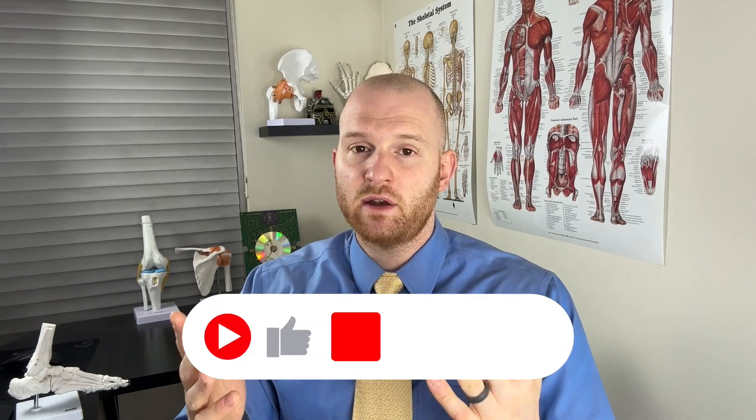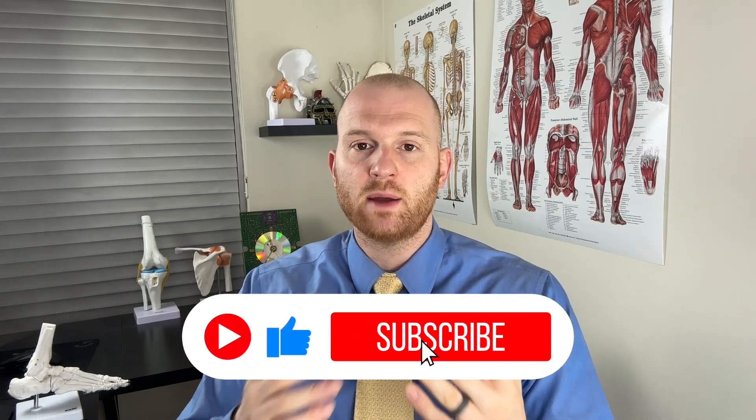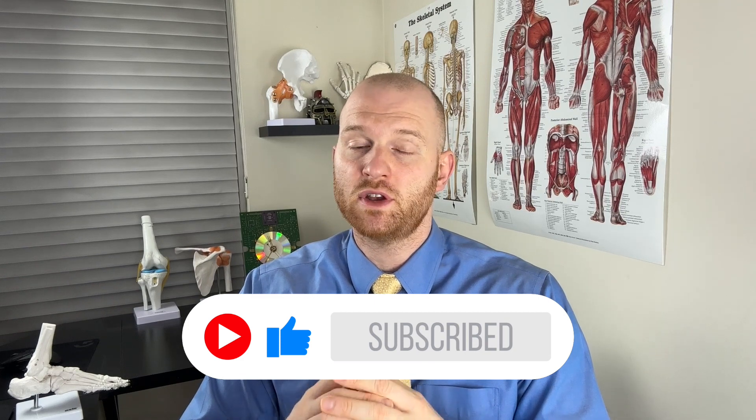Welcome, sports fans. My name is Nick Gallo and I'm a doctor of physical therapy. With my channel, I go over sports injuries and try to make them a little bit easier to understand. I also talk about what physical therapy's role is going to play in these injuries. If you like today's video and find it informative, please hit that thumbs up and subscribe, because I'll be making more videos regarding sports injuries, rehabilitation, and other physical therapy related content. If you have any comments or questions, please leave those in the section below.